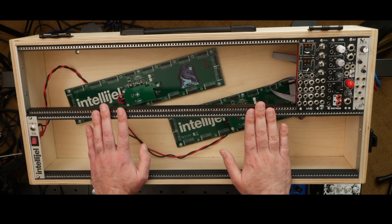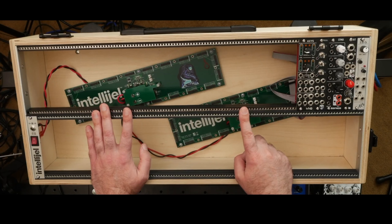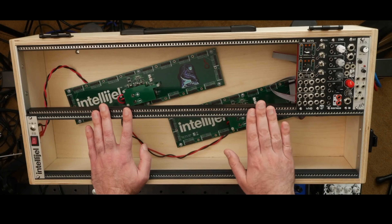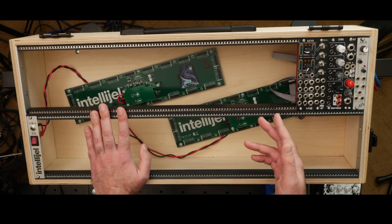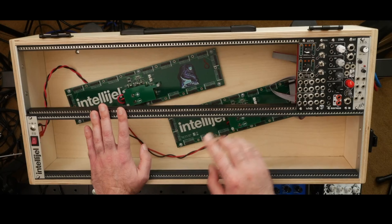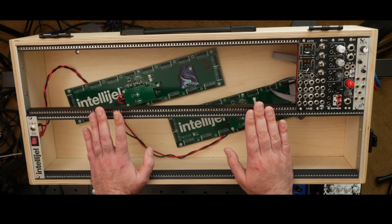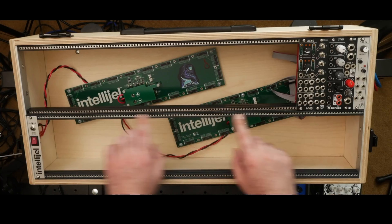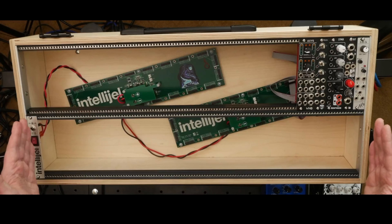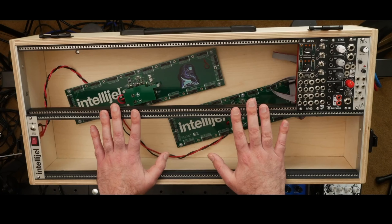When I built my second case — which is this one here — I switched to Tip Top Z Rails, and I have pretty much exclusively used Tip Top Z Rails ever since. I had them in my first Tip Top Mantis case, I got a second Mantis case, they're in this case now, and I'm going to be using them in the next case I'm building for 2021. They're a little bit more expensive but the quality is just top-notch. Every single time I've gotten them, they've been exactly the same width, and the threaded nut strip inside is always exactly the width you need — not loose and rattling around. I really feel that Z Rails are worth the couple of extra dollars.